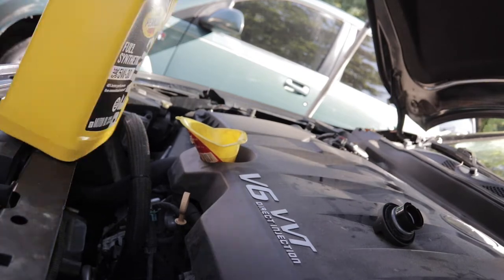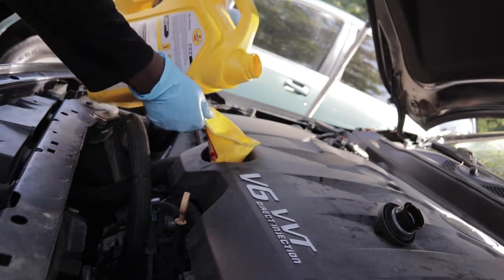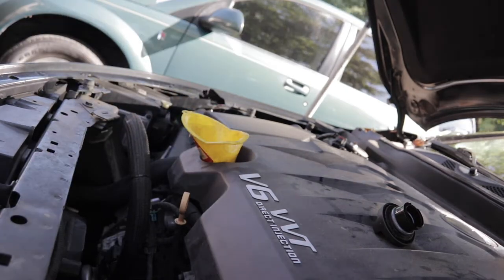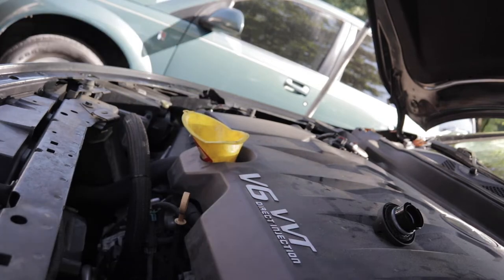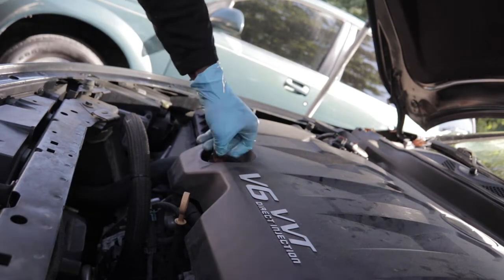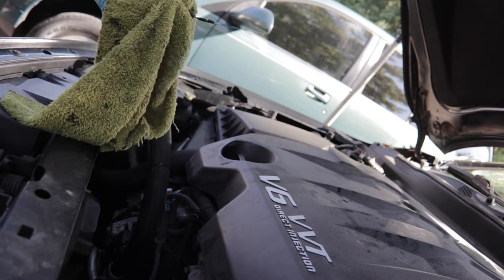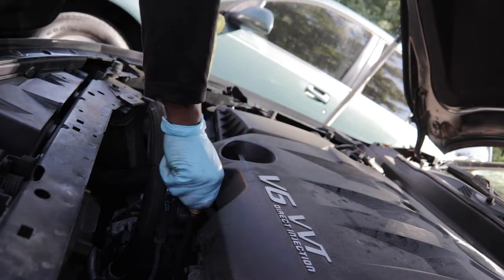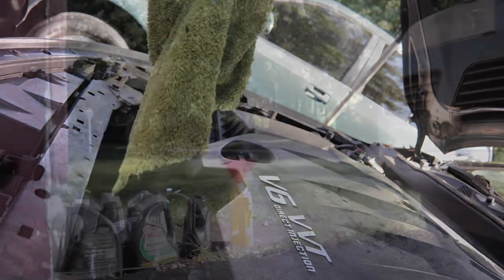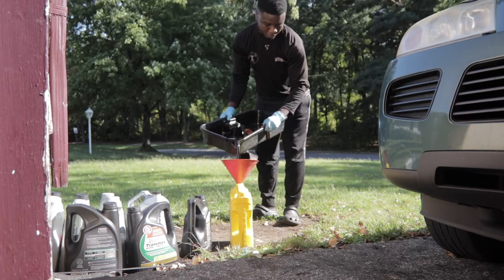Next up, all we've got to do is put the oil back in. This car takes 4.6 quarts, so we have a five-quart and a single quart. Once you've got the new oil in, it's time to close up the system, start the car up, turn it off, and then check your fluid levels. The first time you pull up the dipstick will be to check the color; the second time you'd actually check the level. Once you've got all that together, the last thing to do is dispose of the old oil.